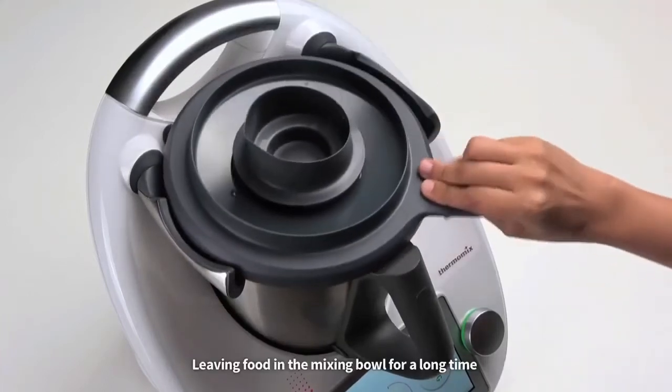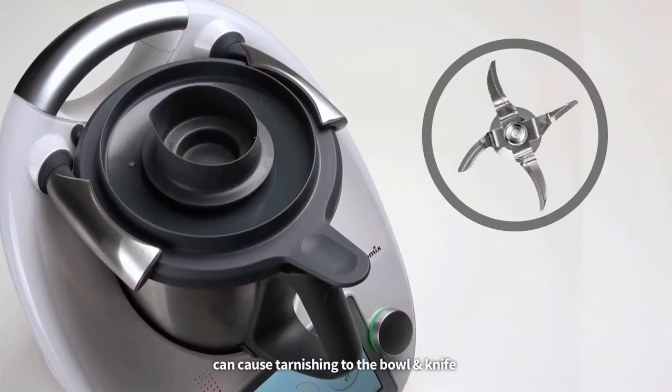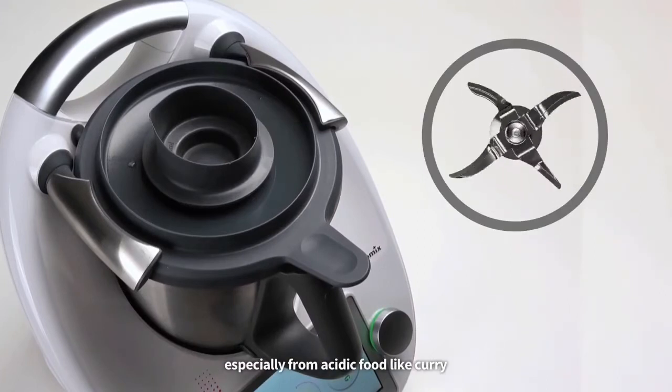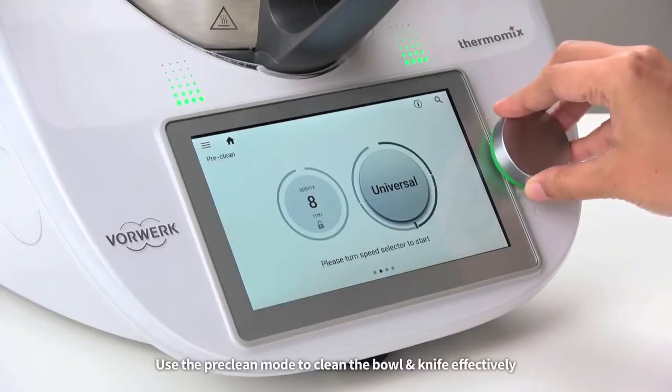How to clean your mixing knife properly? Leaving food in the mixing bowl for a long time can cause tarnishing to the bowl and knife, especially from acidic food like curry. Use the pre-clean mode to clean the bowl and knife effectively.